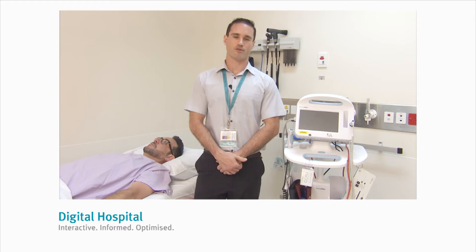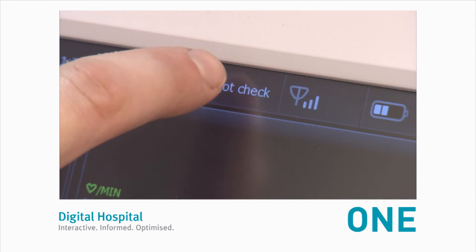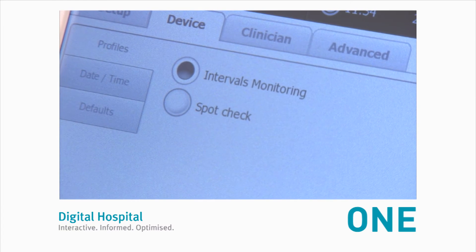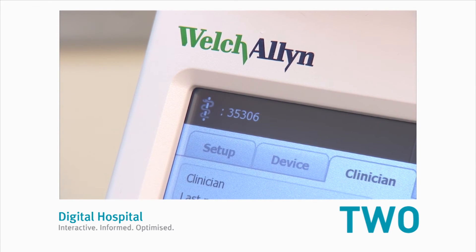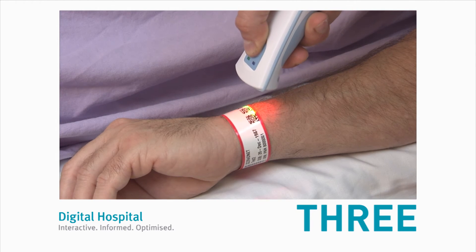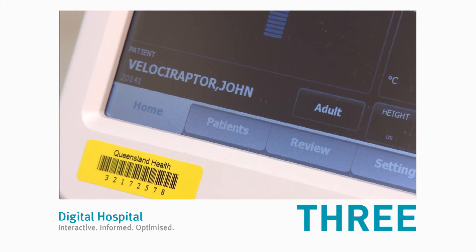Now, let's move on to interval monitoring. Number one, change the monitor to intervals mode. Touch where it says spot-check at the top of the screen and select interval monitoring, then touch the home tab. Number two, touch the clinician ID icon and scan your clinician ID. Number three, scan your patient's ID wristband and wait until the patient's name appears in the lower left-hand corner.